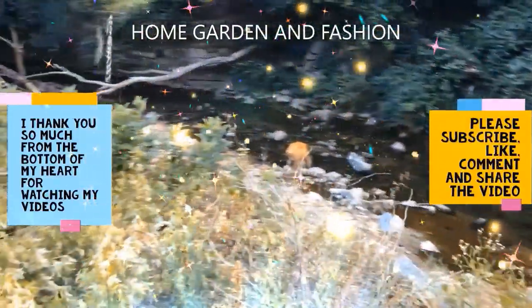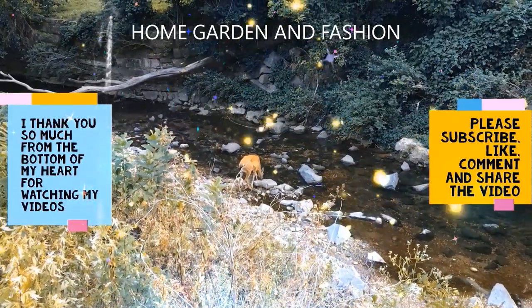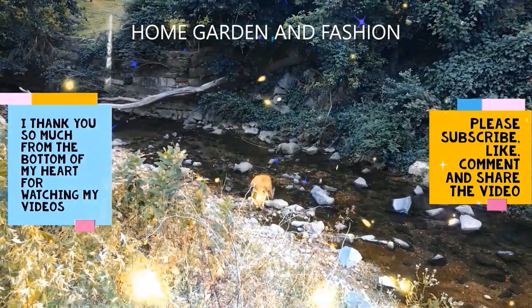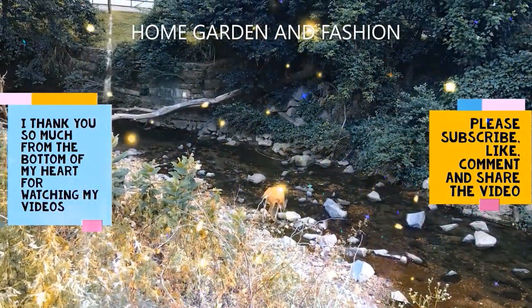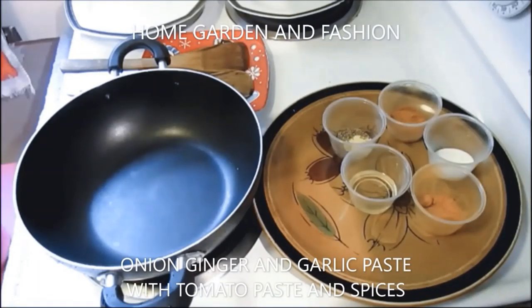Hi, my YouTube family! This is Melody from Home Garden and Fashion. I thank you so much for being here today. Today we're going to have a wonderful time together. I'm going to teach you how to make the onion garlic ginger paste.